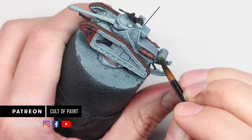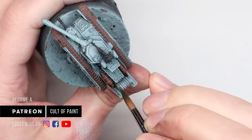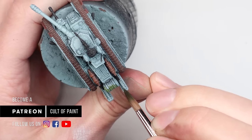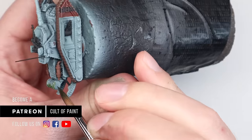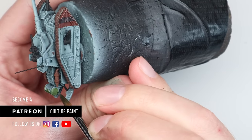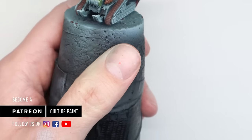Some tanks have fuel barrels, and I thought it'd be nice to bring another colour in there. You could have left them the same as the tank, but it was a good opportunity for a different colour. I've gone for Militarum Green contrast — straight out of the pot, not thinned at all, one coat. Job done.